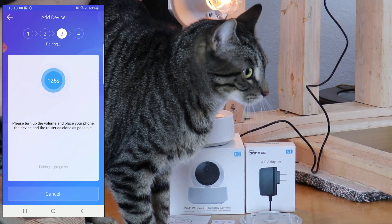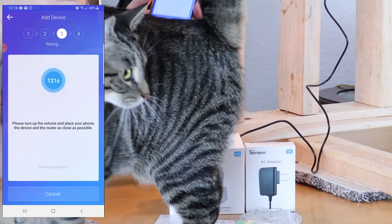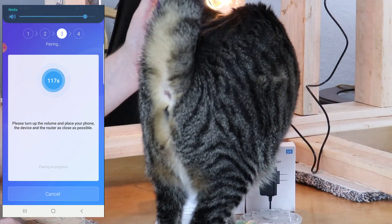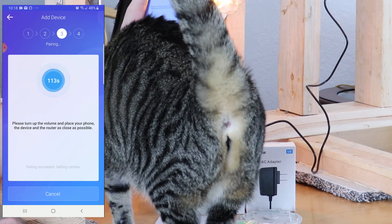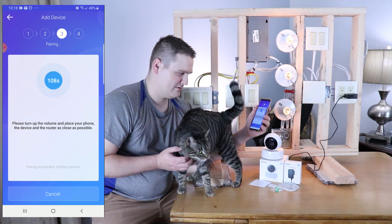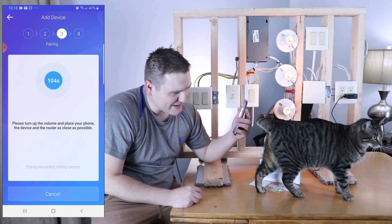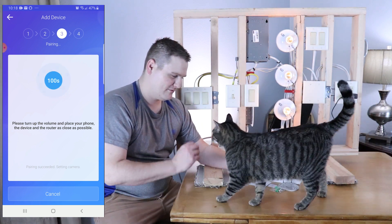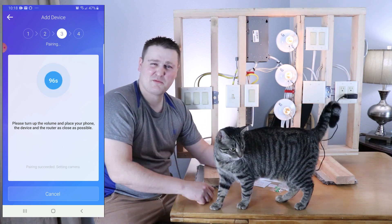She does not like this sound at all. Did I pass inspection? Did I get my permit? I think I got my permit — she approves. There we go.